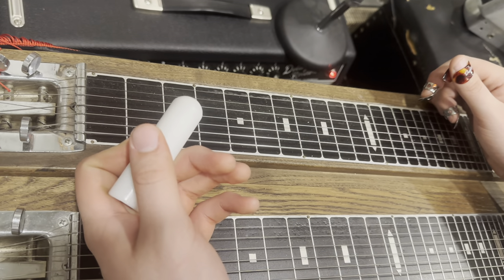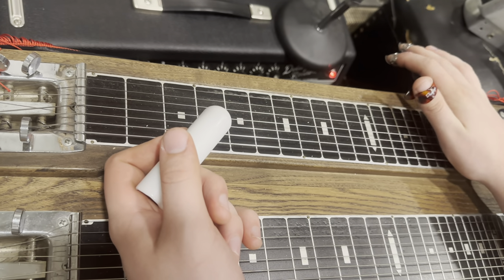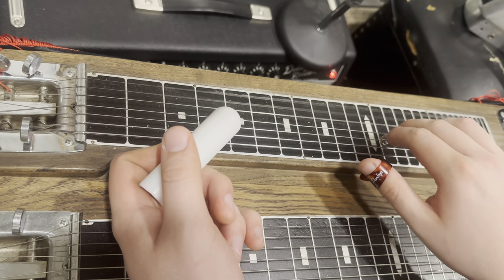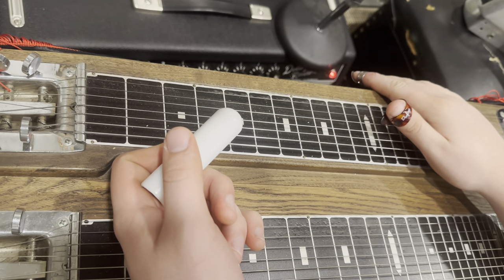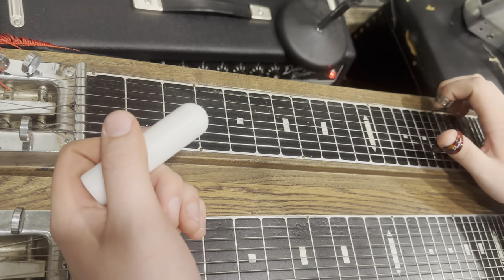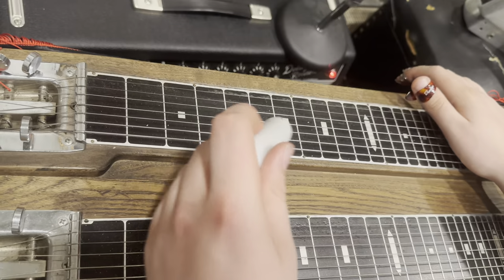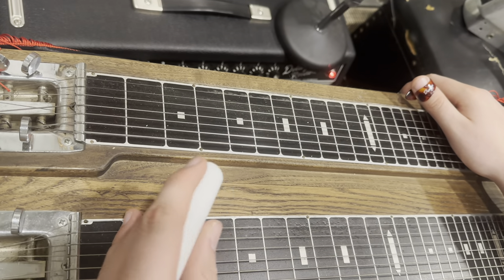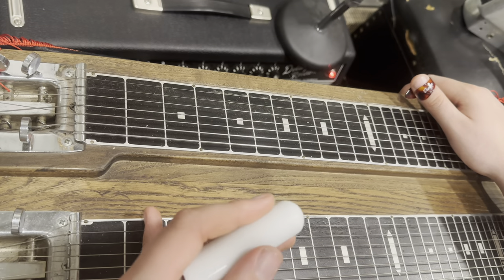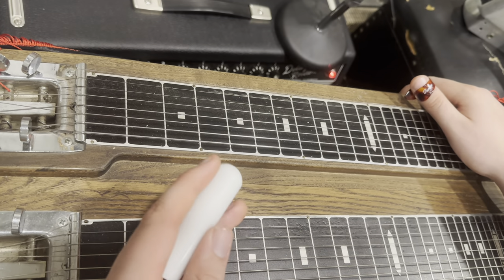Kind of a weird tuning for guitar players — y'all might go, what in the world? But it's an E 13th tuning. Leon McAuliffe is the guy that kind of started that tuning, and a lot of that western swing stuff comes out of it, which is why it works really well for this song. It's also a good blues tuning.